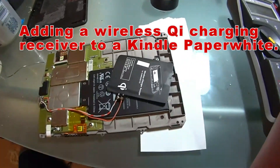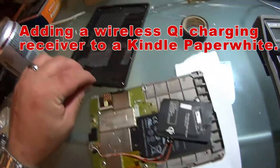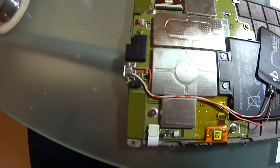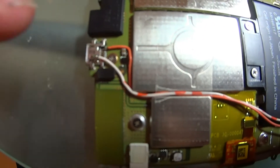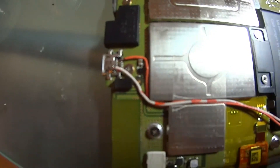This is a very quick video of adding a Qi wireless charger to a Kindle Paperwhite. As you can see, I have the whole thing taken apart. What I did here was to put a positive lead to pin one. The ground is just stuck to the shield, which is a lot easier than trying to get those pins because those are very small pins to solder on to.